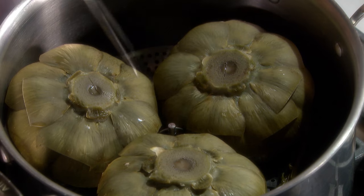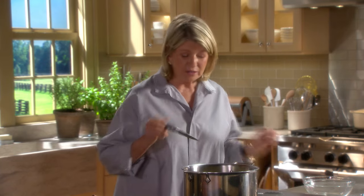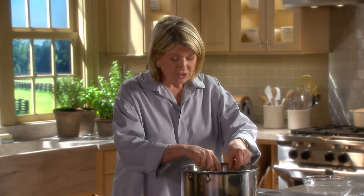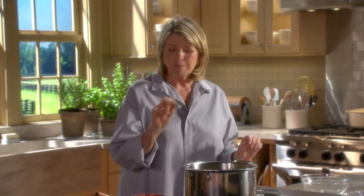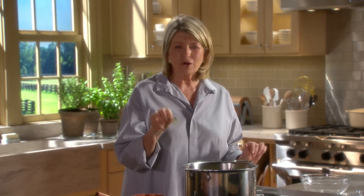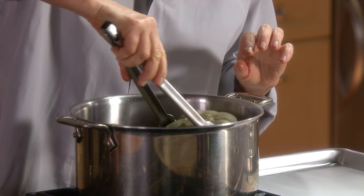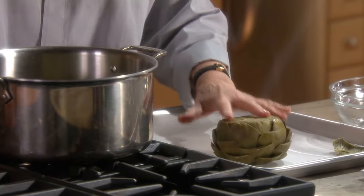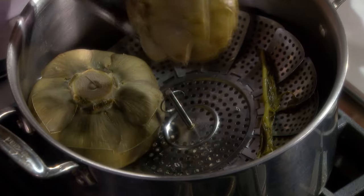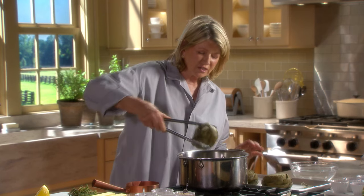That's the beginning of the cooking process. In 40 minutes they'll be ready. Now these look done, but you must test. Poke the stem end with a knife — see how easily that inserts right into the stem end? I suggest pulling off a leaf and testing it for doneness with your teeth. The flesh comes right off. Very tasty. Take them out with a pair of tongs and put them right side up. Cooking them upside down is a good way to do it because they don't get water soaked or soggy.